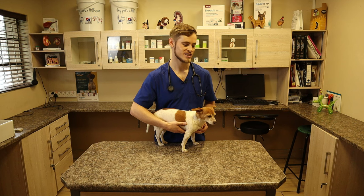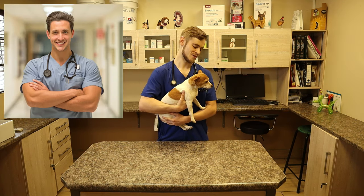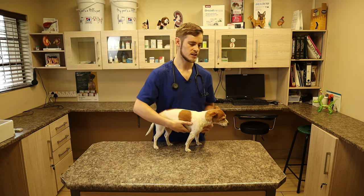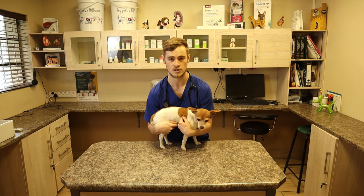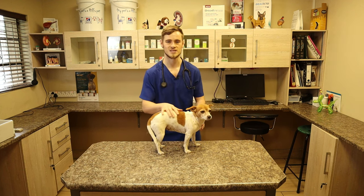With the big dogs, it's not really possible to pick them up like this, unless you are Dr. Mike, who has big biceps. So what you're trying to do is put your one arm in front of the chest and the other arm behind the hindquarters, and you're going to pick them up like this. I will quickly demonstrate on a big dog and also get a bit of exercise in the process.